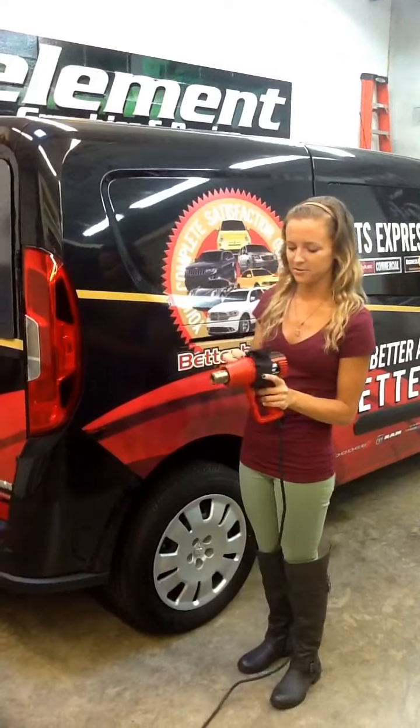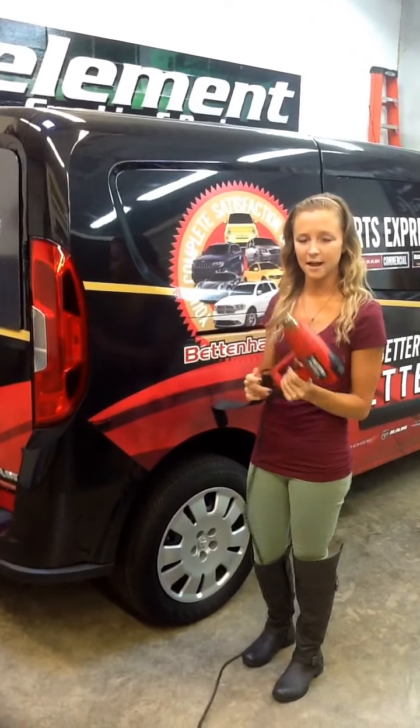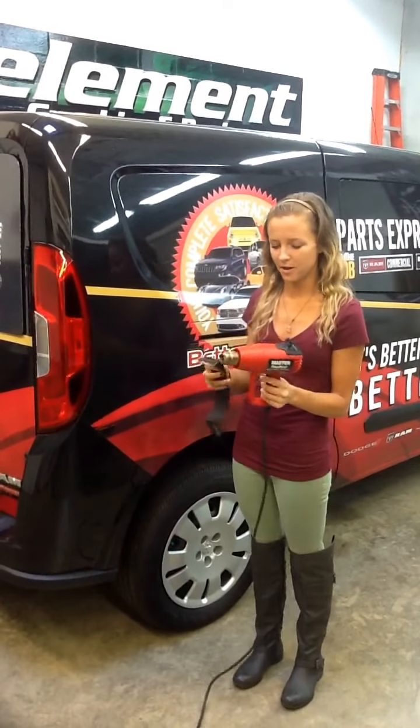We personally like to use the master heat guns because they're sturdy, heavy, and instant on. But the mag strap will fit on any type of heat gun, so there's no worry there.